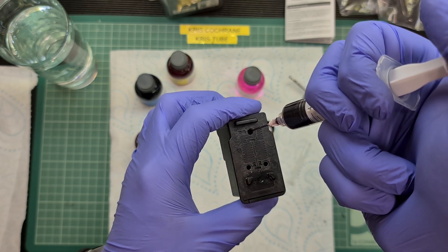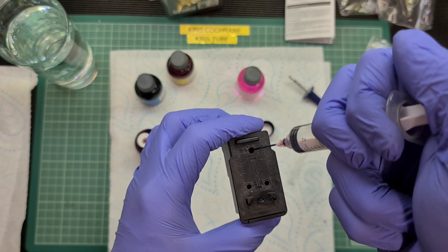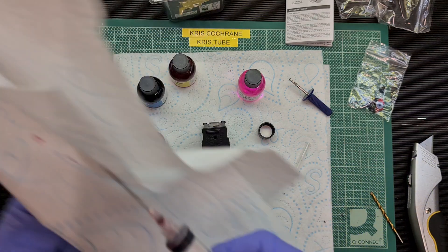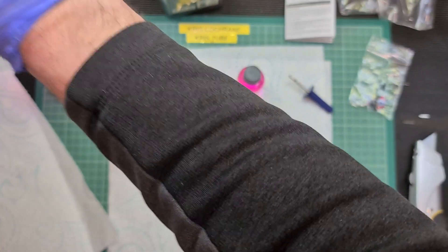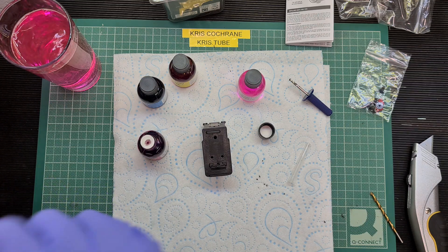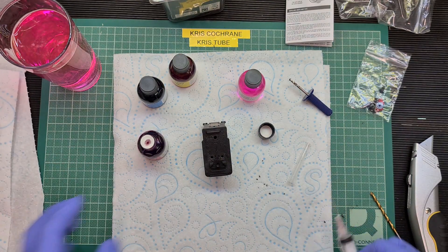All we're going to do is pop the syringe into the cartridge and gently fill up the chamber with the ink. If it starts to overflow we can wipe it up. That's taken about five mils — I'm not going to put any more than that in. Then we need to clean the syringe; I've got a glass of water here. As I withdraw the water in you can see it's turned pink due to the residual ink. Just clean that out and get the majority of the water out, dab it to make sure there's as much ink out as possible.